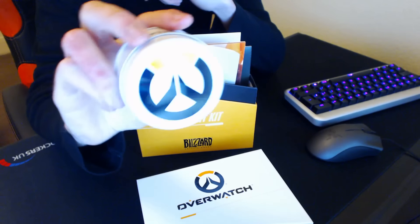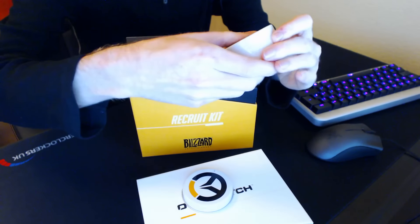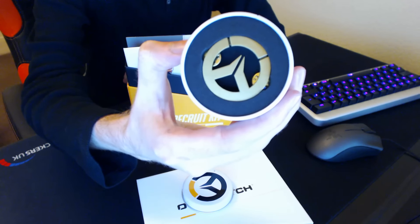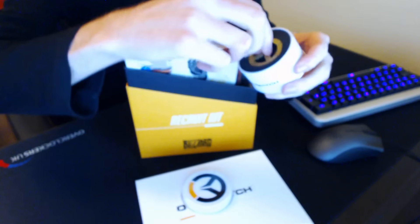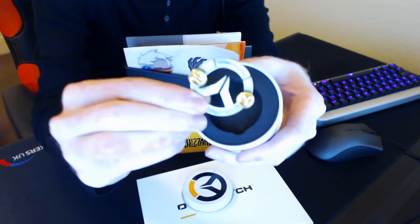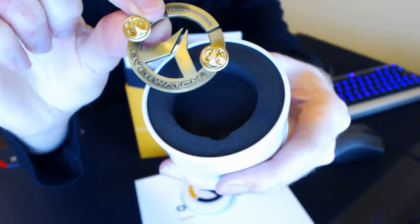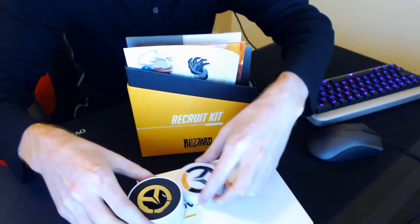...little white tin with the Overwatch emblem. If we pop this open, inside we have a really cool little golden Overwatch logo badge, which I'm definitely going to be wearing every single time I play Overwatch from now on — give me strength for sure. Taking this out, you can see on the back it's got two little pins and some engraved Overwatch text as well, which is really neat.